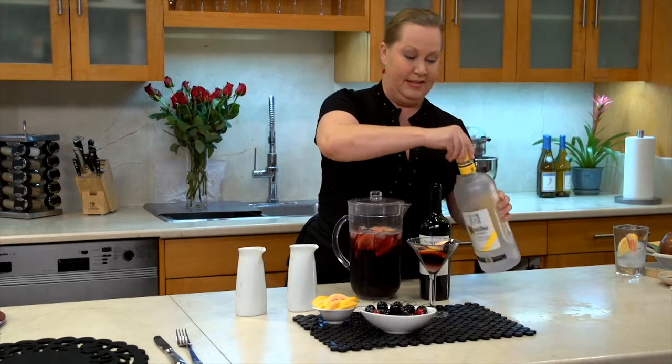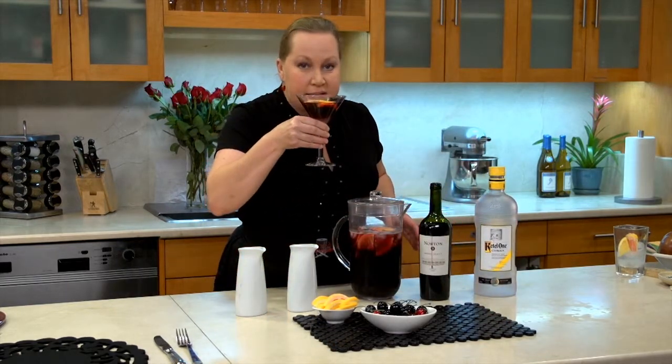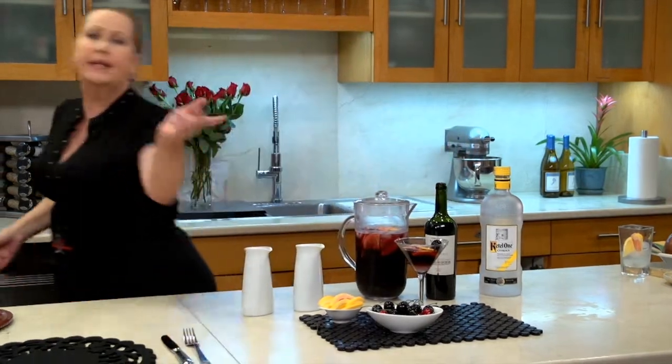That was a generous ounce, wasn't it? There we go — beautiful in the glass. Let's take a sip. I feel myself getting thinner already. Let's cook!